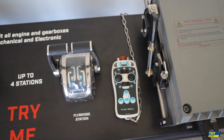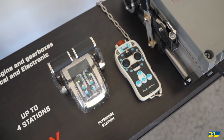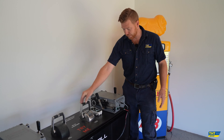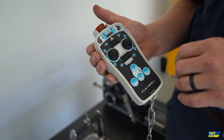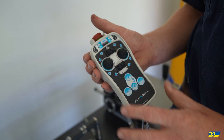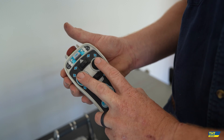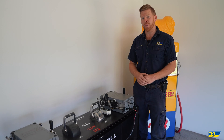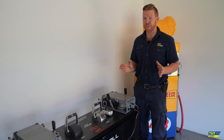We also have our throttle head here — this is the 4500 series, and you can see that this is set up for a twin engine installation in a vessel. We can of course also do a single with just the one lever. We then have another fantastic piece of equipment which is the remote control. This allows you to operate completely wirelessly — control of your gearboxes, anchor winches, and any bow or stern thrusters — so you can dock your own vessel without ever being at a control station. An amazing piece of technology.